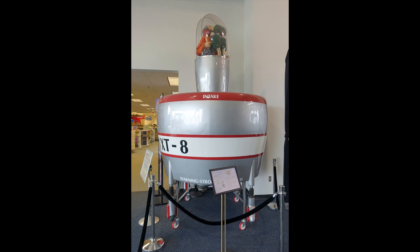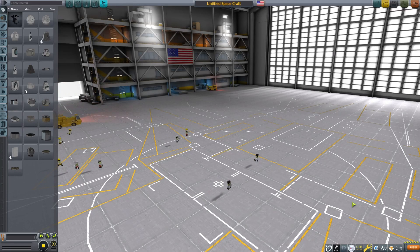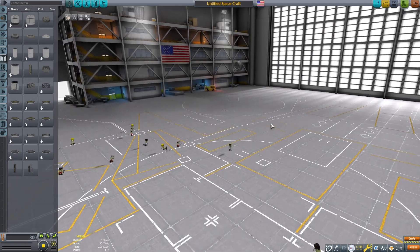This is Echo 3, and let's discuss how to make a Hiller VXT-8 Coléoptère-style aircraft in Kerbal Space Program. This particular flying machine never got past the mock-up phase, but the French SNECMA C450 Coléoptère was test-flown several times before it crashed.